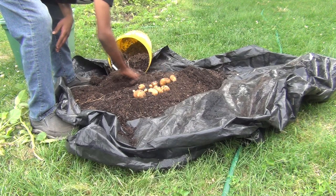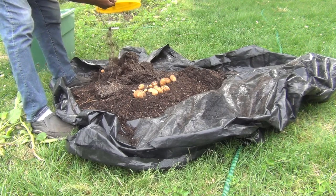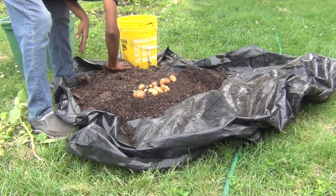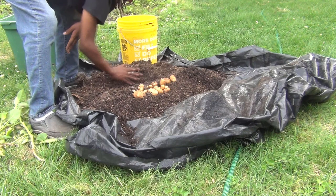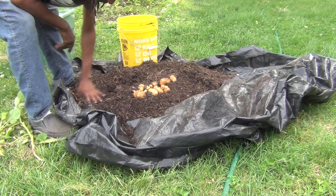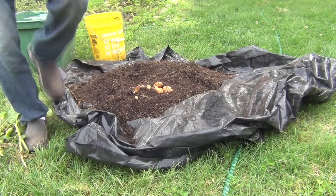Look at that! You guys, it's so rewarding to grow your own food and know that you grew it yourself. Make sure you go through that soil because these potatoes will hide from you. Let's see if we got any more. For a little five-gallon bucket with no effort and a store-bought potato, you guys, you can grow your own food. Thank you, Lord, for the potatoes — but look at that, y'all!